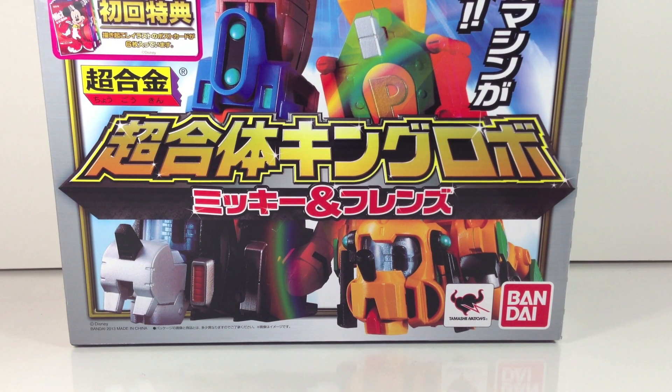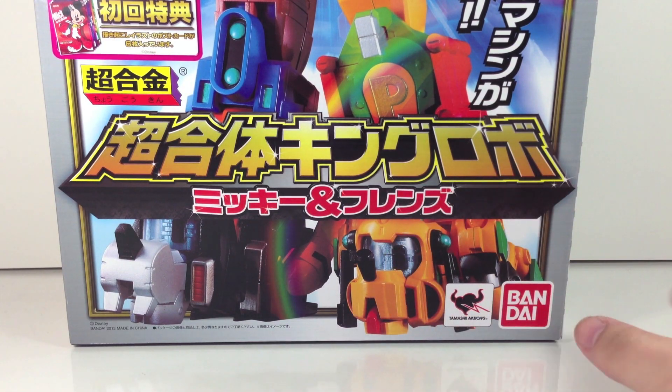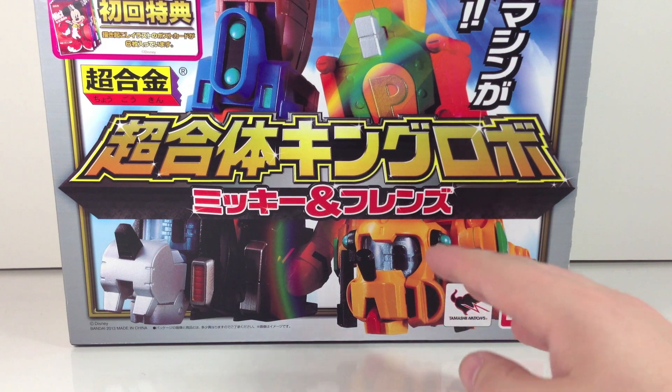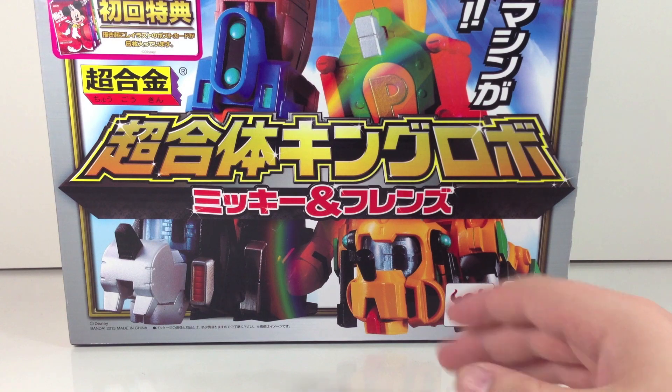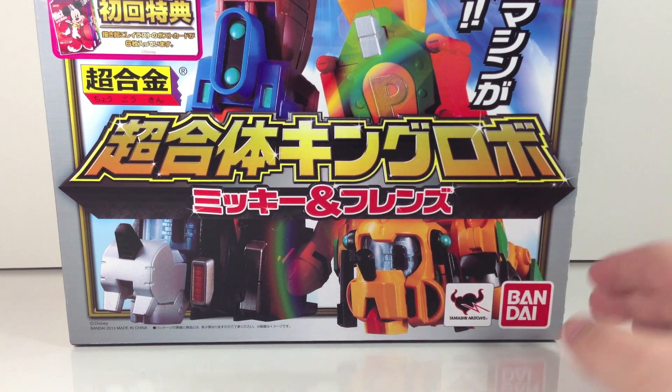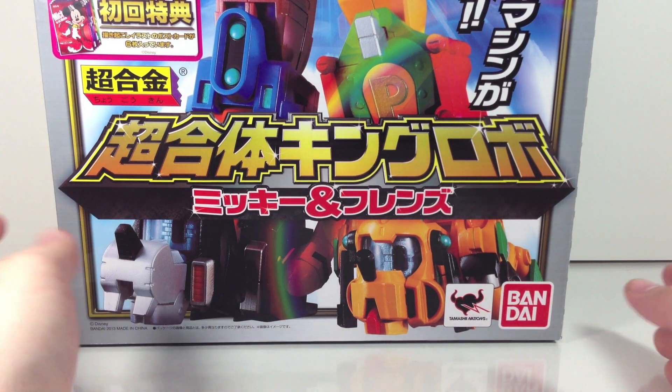Hey YouTube, Shook and Shobby here with a review of the Chogokin Chogatai King Robo Mickey and Friends. Now on all the English parts of this it does say King Robot Mickey and Friends, but it says Robo on the box in the corner. Granted, Robo means robot, but it's not Roboto — it's Robo. So I'm just going with Robo because it sounds cooler.